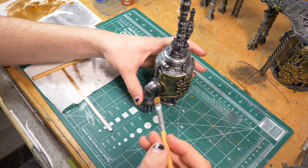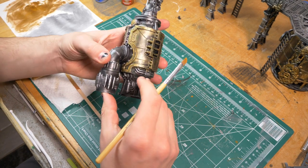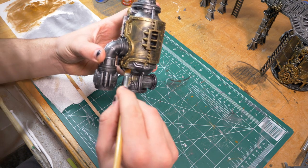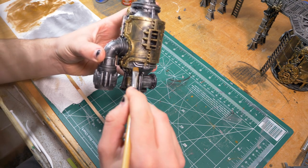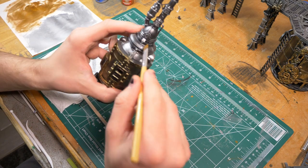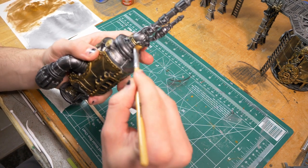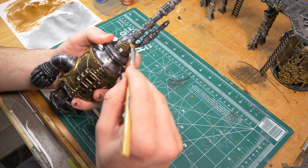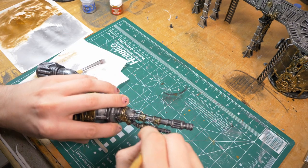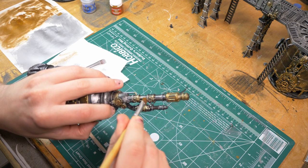Once you've got those sections done, we're going to go around and just selectively add some gold dry brush to all the little trinkets, wires, and flourishes. This is just going to add a lot of detail to it and make the piece a lot more interesting to look at. You can go overboard with this, but it's not really a big deal — you just grab the silver and go over it if you don't like it.